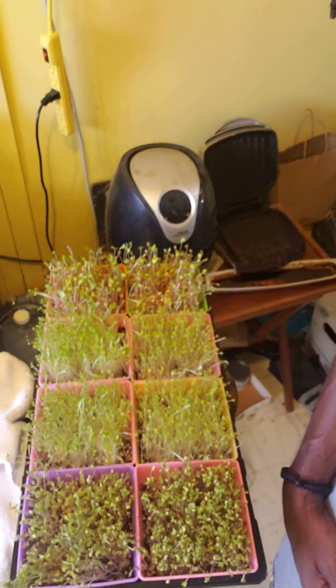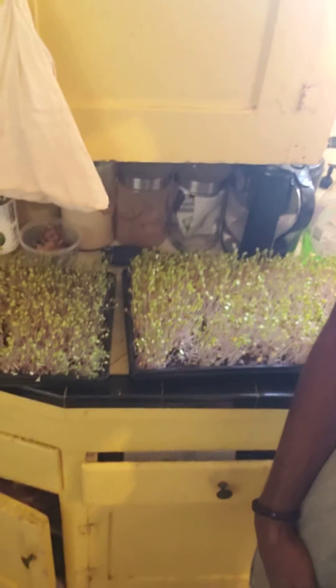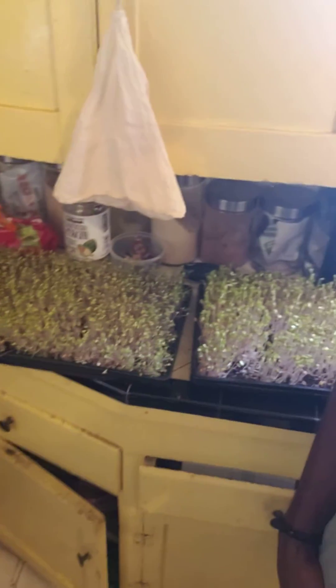Getting those greens going — man, that's going to be sexy. Microgreens. I even forgot — I know I'm doing a broccoli one, and I know I did a radish, and I forgot the third kind.